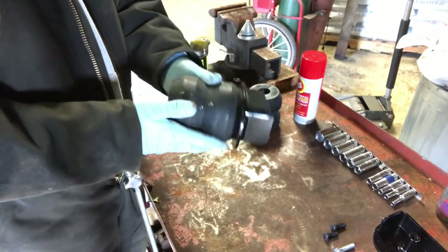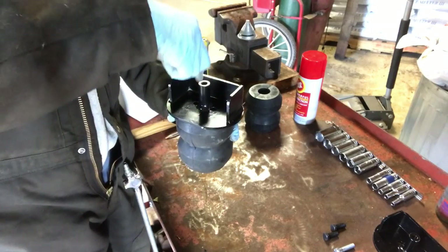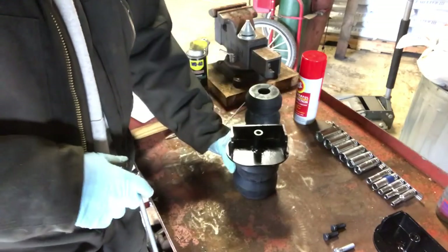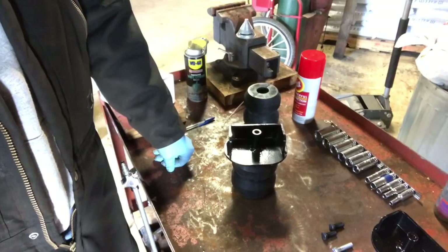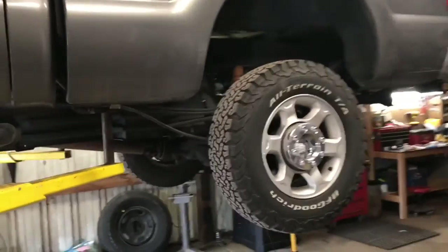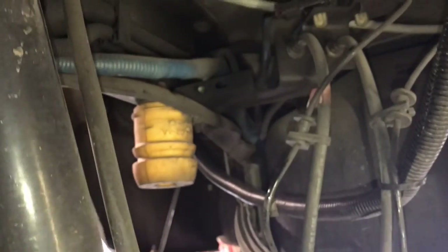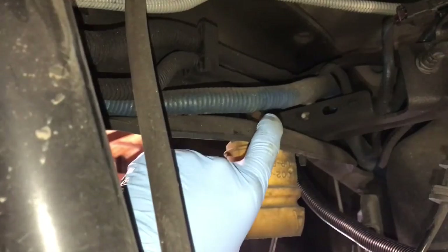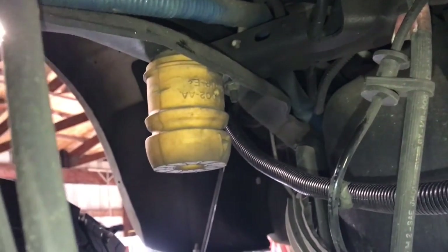She's assembled. Take this over to the truck — the bolt's gonna come in this way. We have the truck on the lift now. Let's take a look at these factory bump stops. I'm gonna call them bump stops — you can call them whatever you want. There's a nut up there that we need to loosen and take those off, and that's the first step.